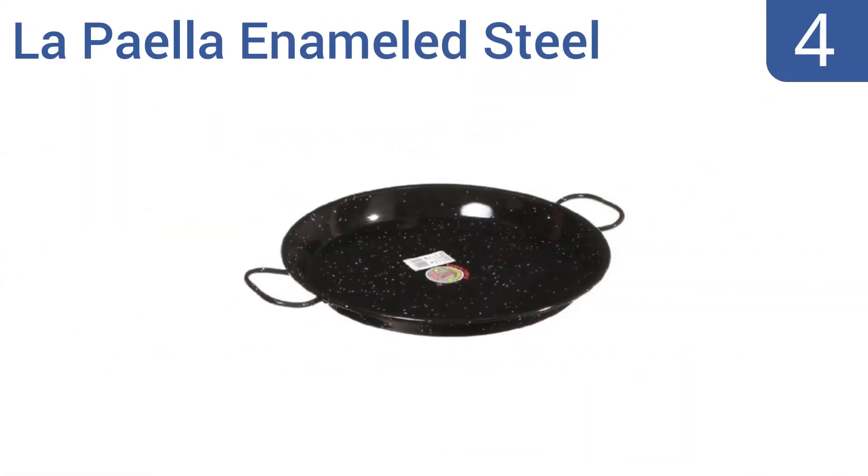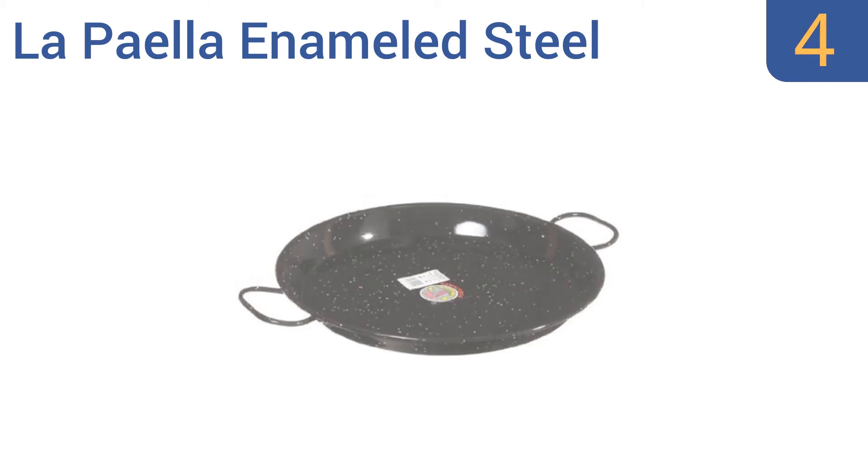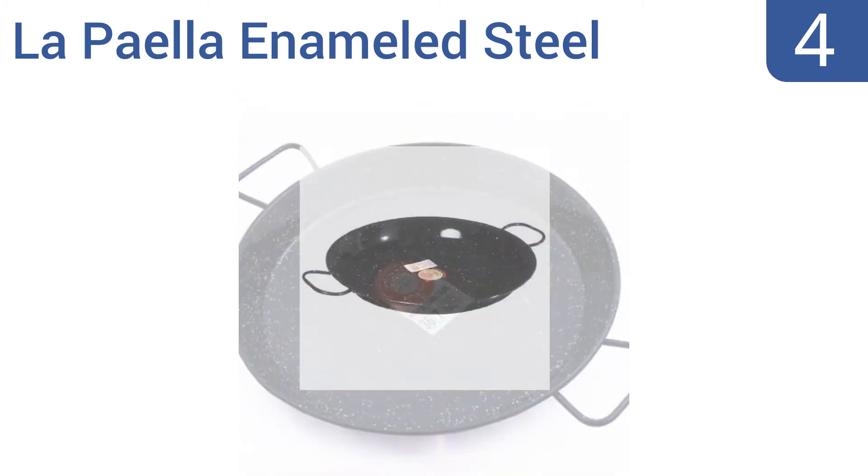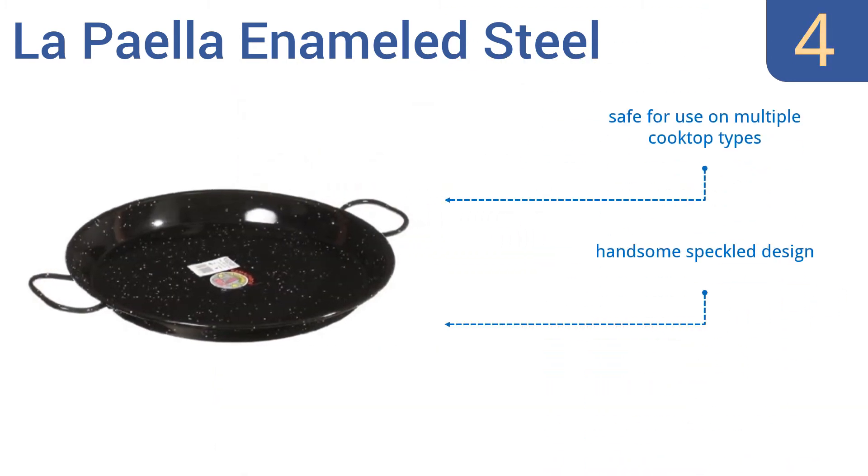Coming in at number 4 on our list, the Spanish-made La Paella enameled steel paella pan prepares a meal large enough for six diners. Its enamel coating means it will resist scratches and rust, and means easier cleaning even when caramelized food sticks to its interior. It's safe for use on multiple cooktop types and has a handsome, speckled design. But it is too large for smaller stove burners.